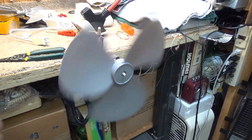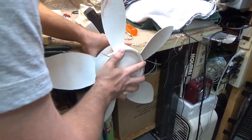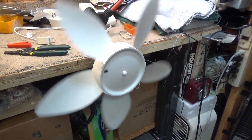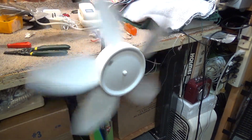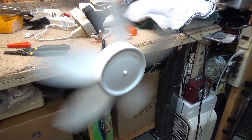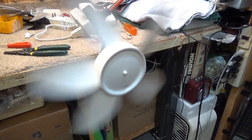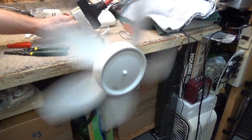I have a Lasko blade. It's scraping on the inside but it'll get us through the test. Well, that's just pitiful. That's way too big of a blade.